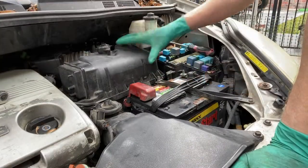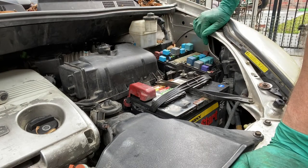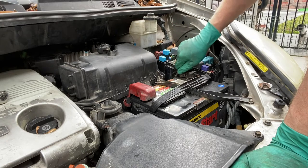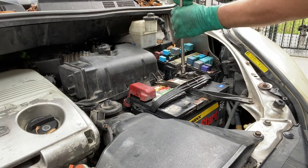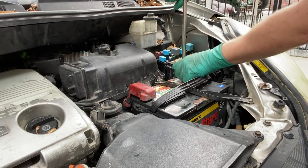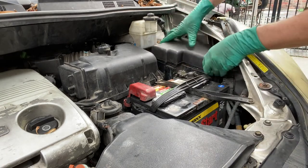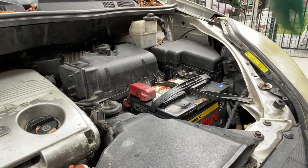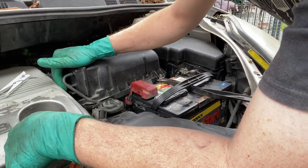All electrical connections on the mass airflow sensor, vacuum sensor, and brake line sensor are reconnected. I'm going to go ahead and plug the battery back in. Don't forget about the vacuum hoses — vacuum hoses reconnected. Now let's start her up.